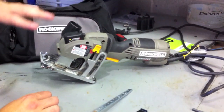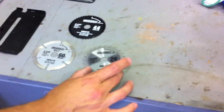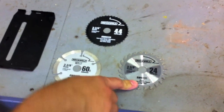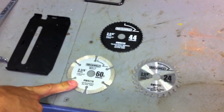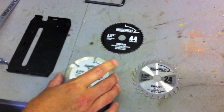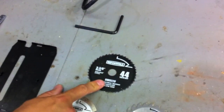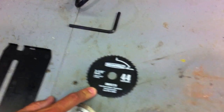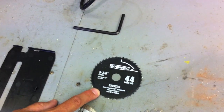Included in this kit is everything you see here. It comes with three blades — it uses 3 and 3/8 inch blades. The first blade is your wood blade. The next blade is your diamond disc for cutting tile and stuff like that. And the third blade is a metal cutting blade — it cuts through aluminum like butter. We'll show you that later in the video.